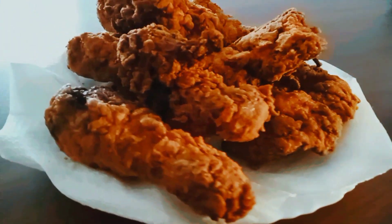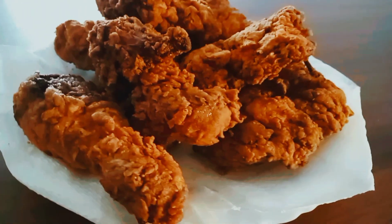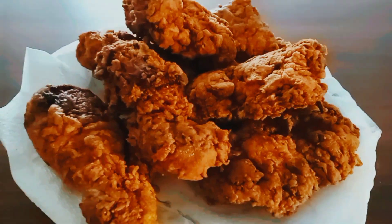Hello guys, welcome back to my channel. In case you're new here, my name is Esther. In today's video we are going to make fried chicken that is the KFC style. So let's get into it.